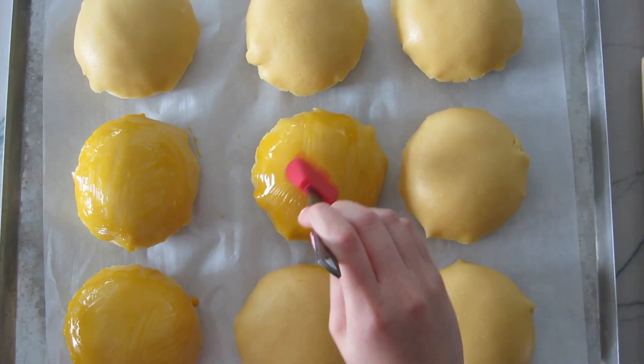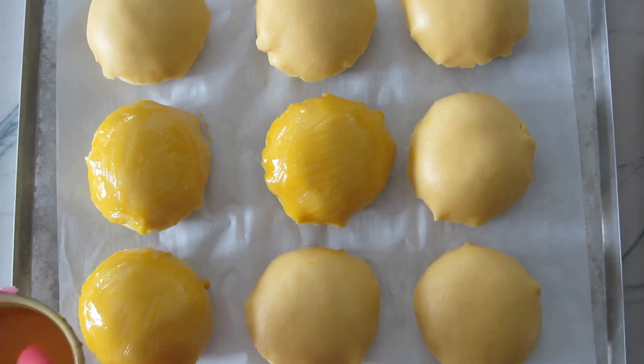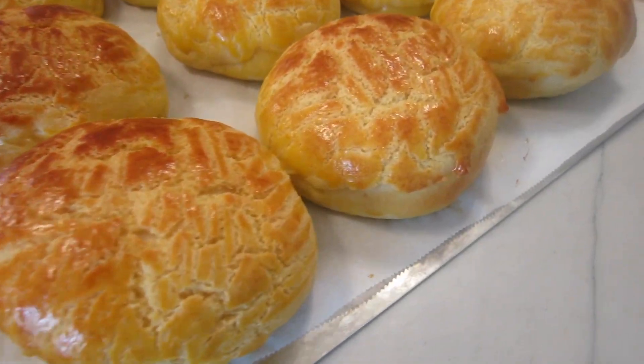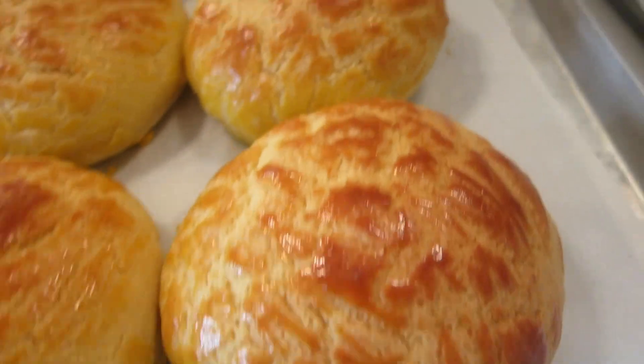Then place them in the preheated oven at 360 degrees for 13 to 14 minutes. And you're done! Look at how beautiful and golden yellow these pineapple buns are. As I said in the beginning, you can throw in a huge slab of butter if you're feeling it.